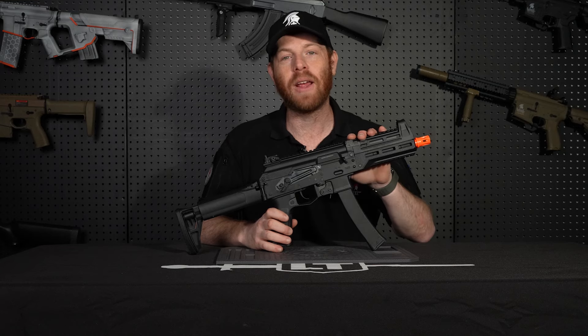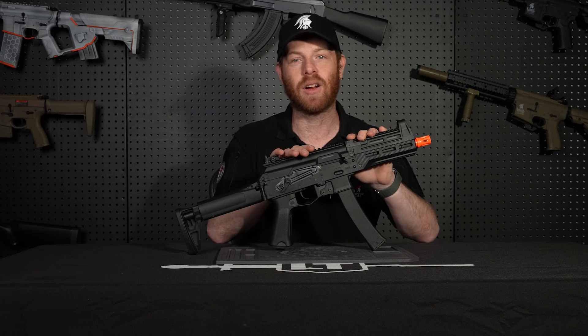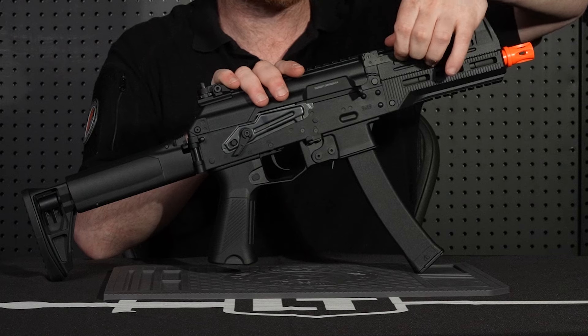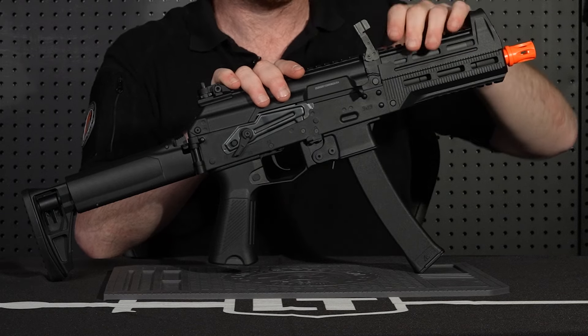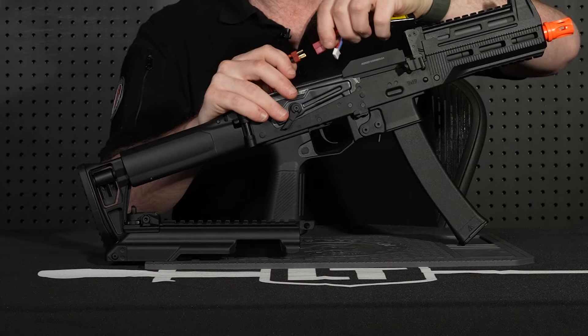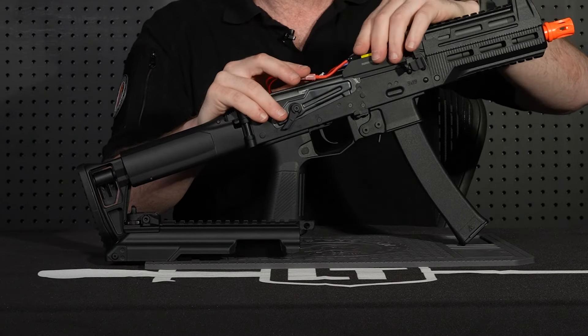On the PPK20, the battery compartment is located here in the upper receiver. And to get to it, it is super simple. Simply pull on this tab right here over the handguard, and then pull this pin out. And then you can just take the top right off. You can see right here we have our Dean's connector, and this is where you can put your battery in.